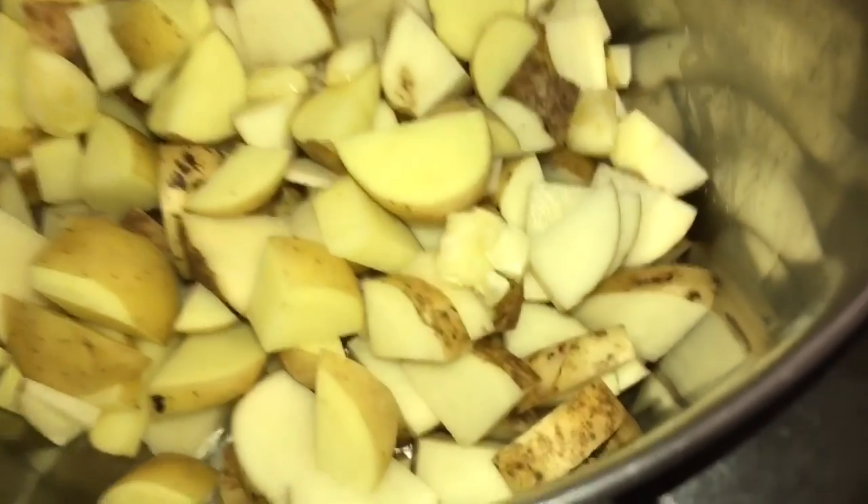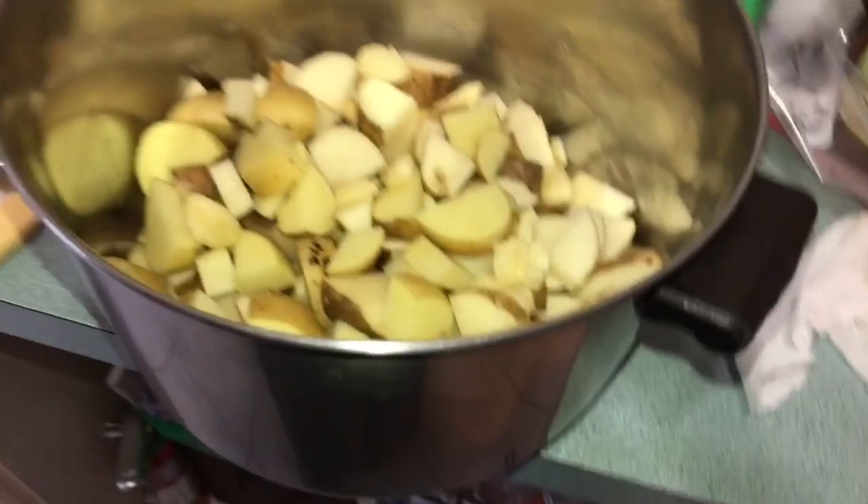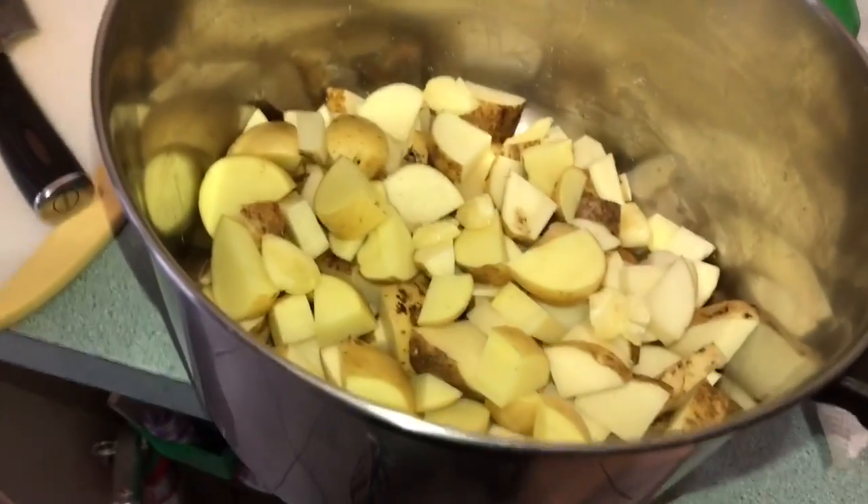Along with that, we're going to add nine crushed garlic cloves to give it a nice aromatic flavor, taste, and smell.